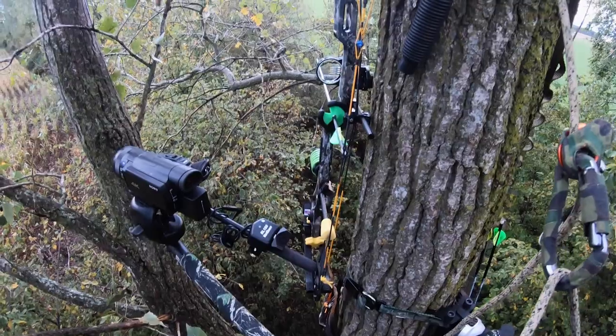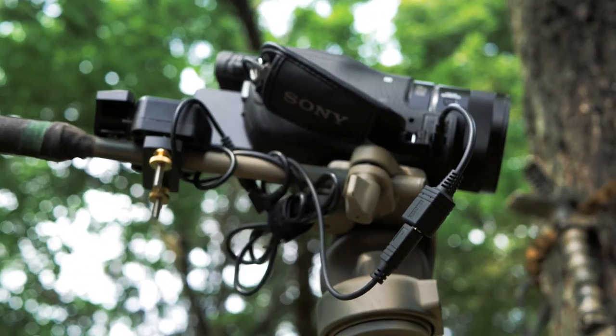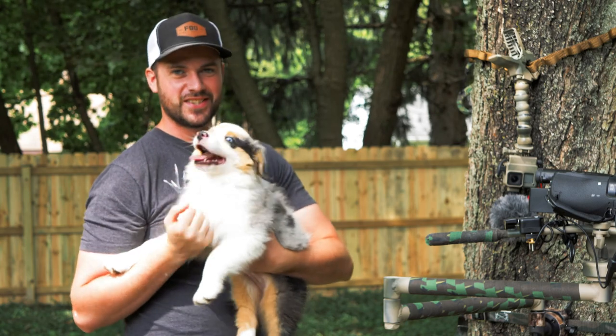What's up guys? I wanted to go over my self-filming setup with you. Got my little puppy here with me — this is Willow. She's our newest addition to the family, a little Australian Shepherd.